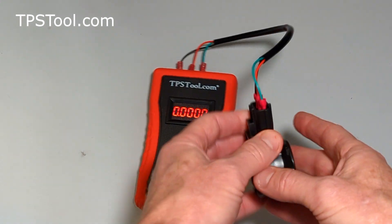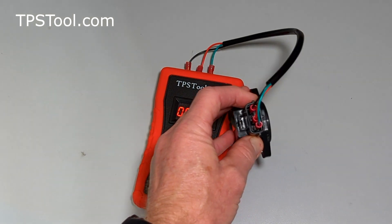And there you go. So if you've got this TPS, this is how you can connect it, and I hope this helps someone.